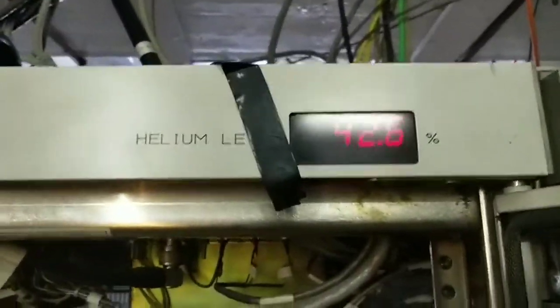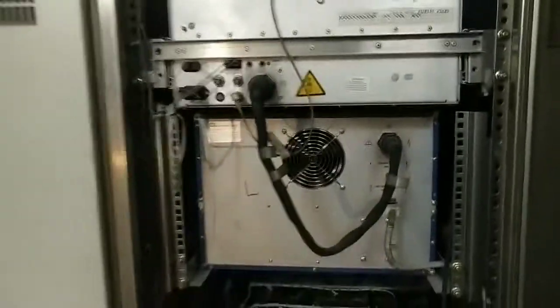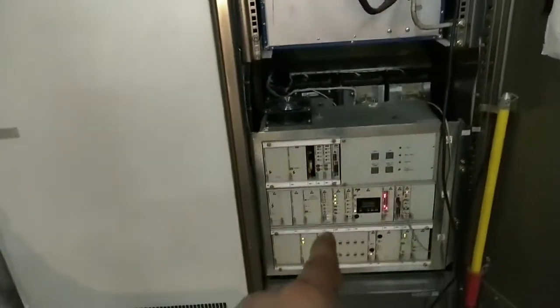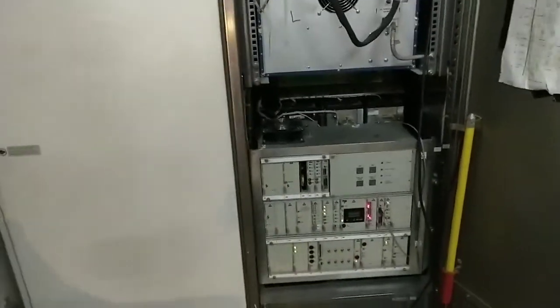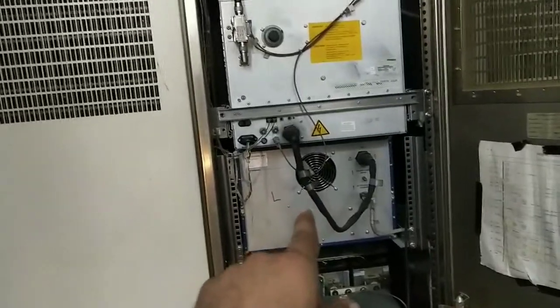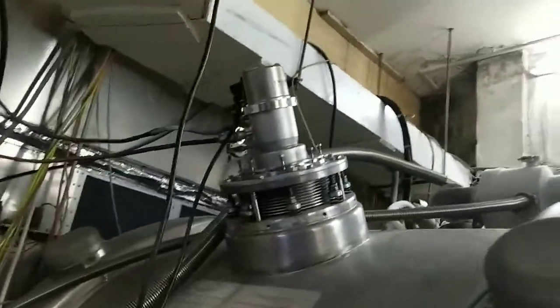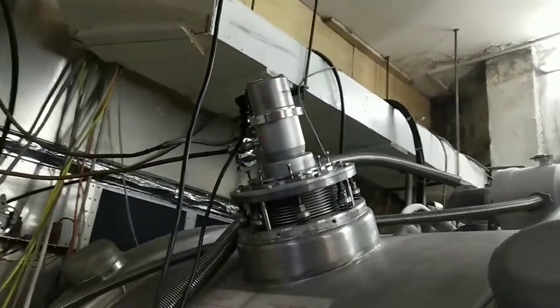So here we measure our helium. Currently our magnet is ramped down. This is the magnet power supply inside the magnet. This is our RFPA power supply and RFPA. There is no cold head shield attached and our cold head is working.